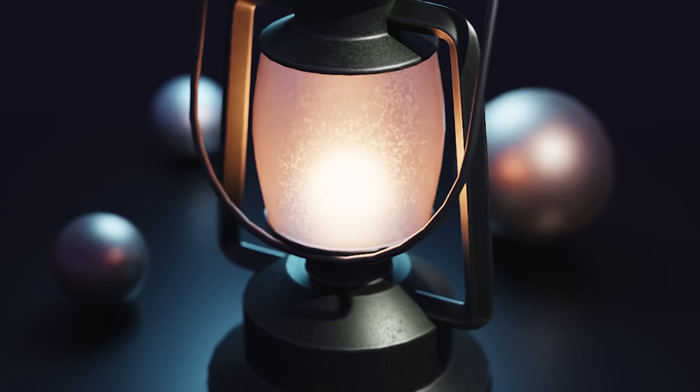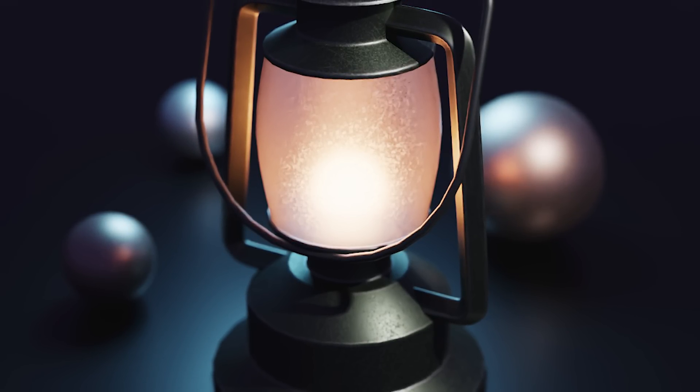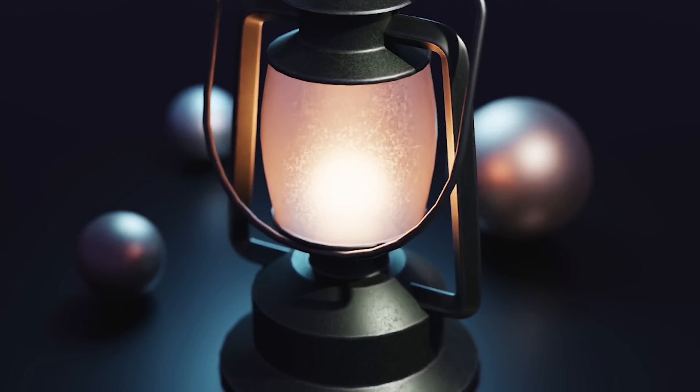Hey everyone, welcome to my new tutorial. Today I want to show you how to quickly model and texture a lantern and specifically use roughness texture to achieve lighting effects like you can see here on the screen.